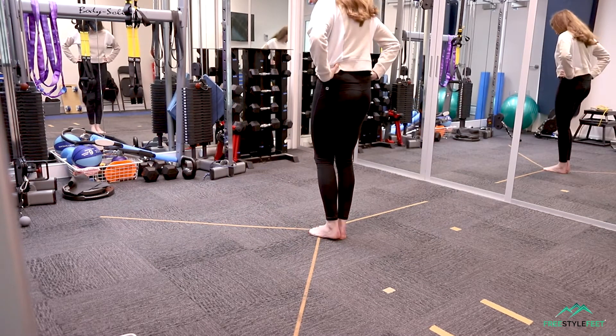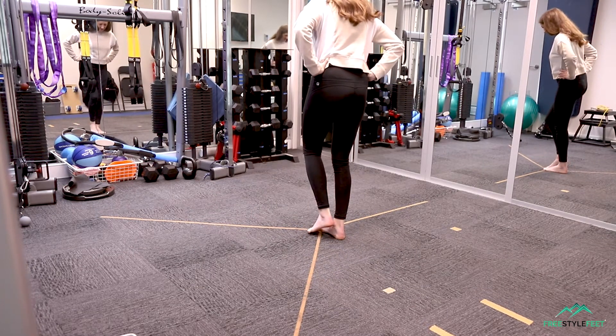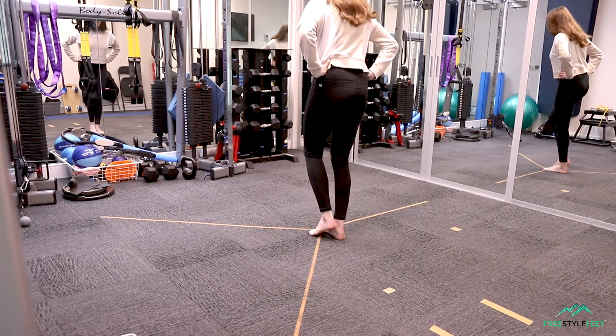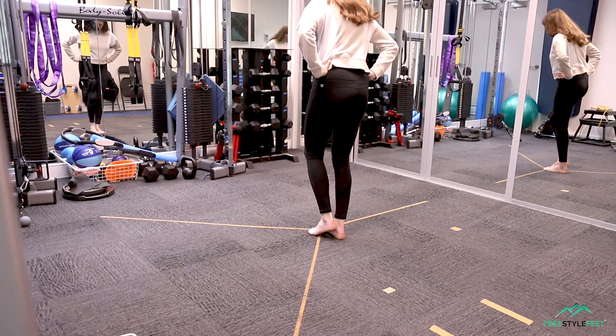Now she's put Flamingo Feet on — these are silicon toe spreaders. These are scientifically proven to improve dynamic balance in just four weeks, but she's just put them on immediately and I'm not sure if you can see what I'm seeing, but she's improving her balance in real time right in front of our eyes.